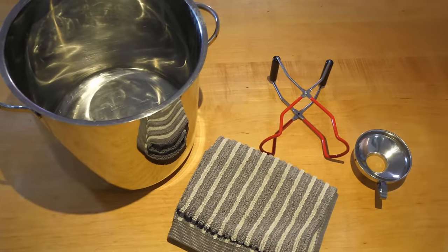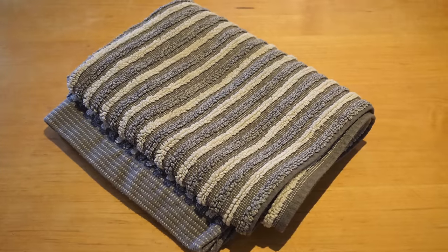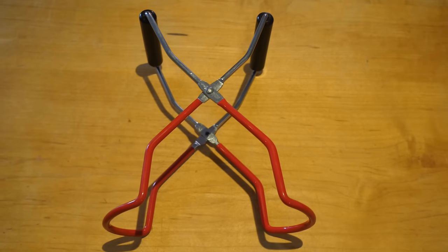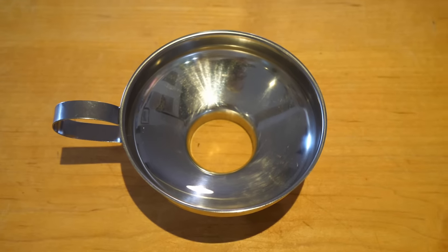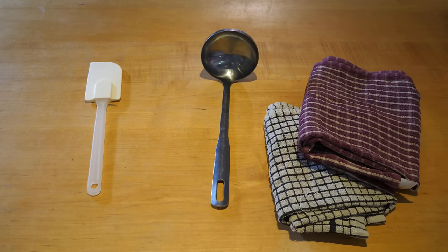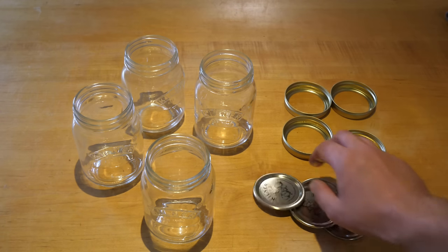To get canning you will need a large water bath canner or stock pot, a canning rack or towel to keep jars off the bottom of the pot, a jar lifter or canning tongs, and a wide-mouthed funnel. You'll also need a spatula, ladle, some dish towels, and some canning or mason jars with accompanying lids and bands.